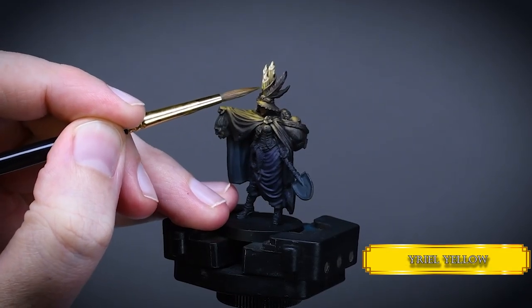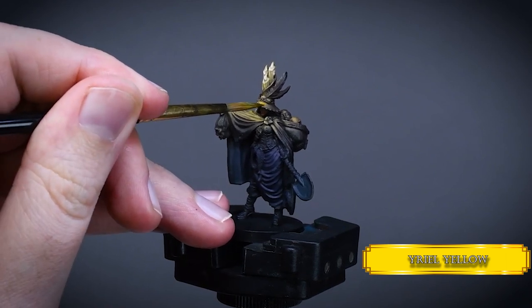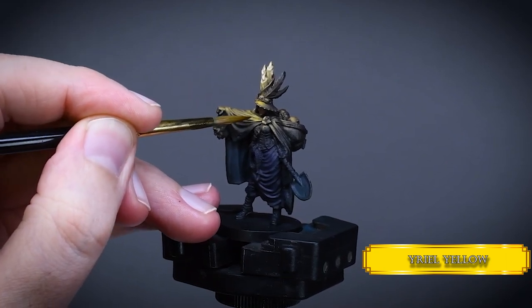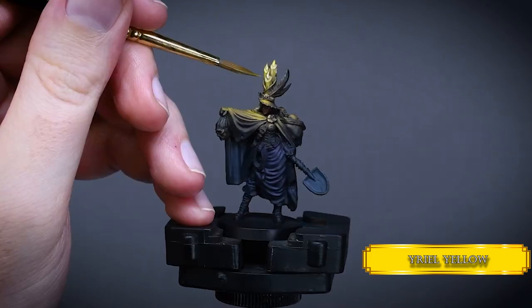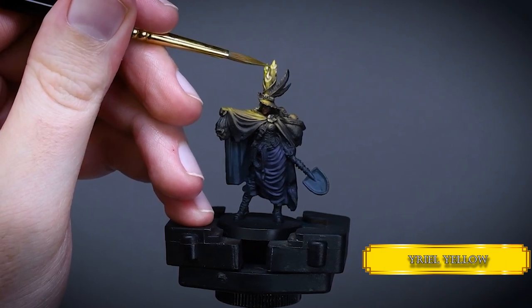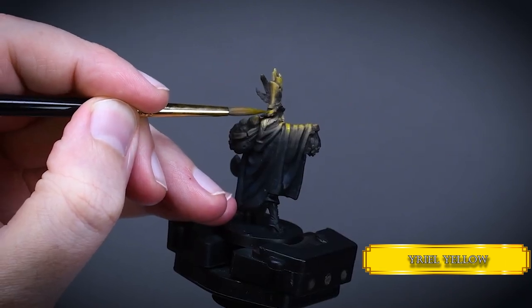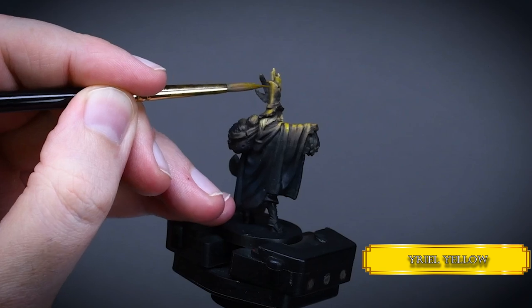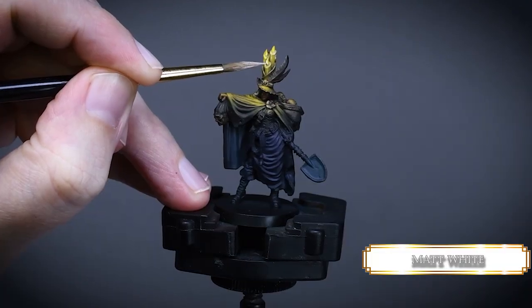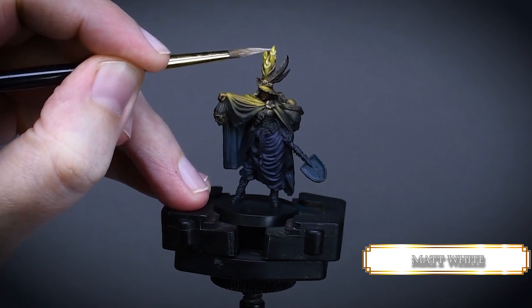After that I thought the candle light was a bit too cold, so I glazed some Iyanden Yellow on the midtones and even over the highlights on the cape. This is a very thin glaze consistency — try to watch out that the paint doesn't flow into the recesses. This will increase the temperature of our light and creates an overall warm feel to it. Then I create small white spots inside the flames to indicate the brightest and hottest point of our fire.